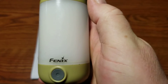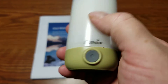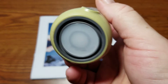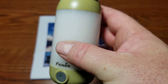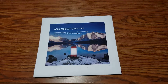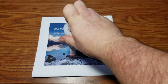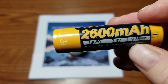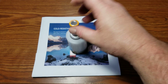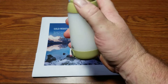I actually just dropped it, so there's your impact test right there — that whole one-handed thing. The lantern is about 1.9 inches wide and 3.8 inches tall. It takes an 18650 battery and includes a 2600 milliamp-hour battery. I can open it with one hand — not too bad at all.